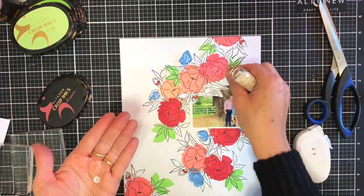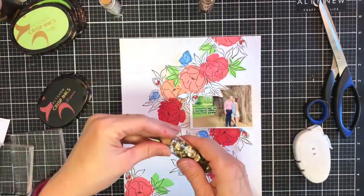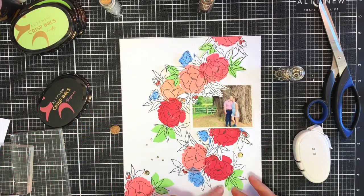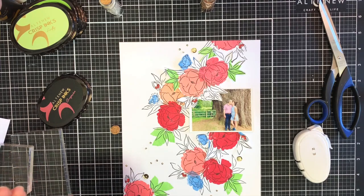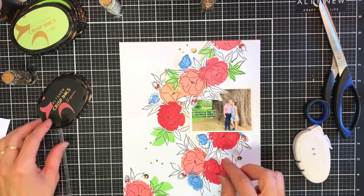I've popped down all my floral elements and I'm pretty amazed at how good it already looks just with a couple of stamped images. What I'm going to do now is pull out a couple of sequins just to add a little bit of sparkle — I'm using some lovely gold sequins from Altenew. This is just going to add a bit of contrast.